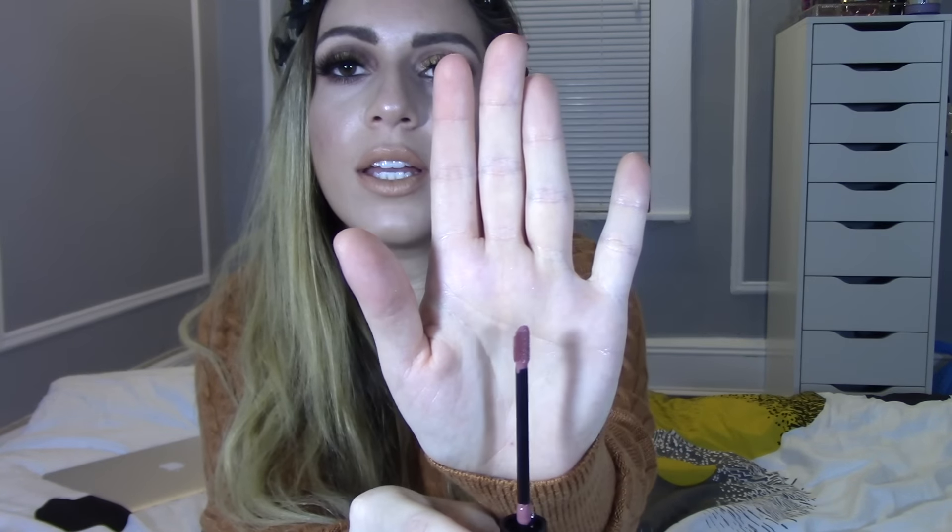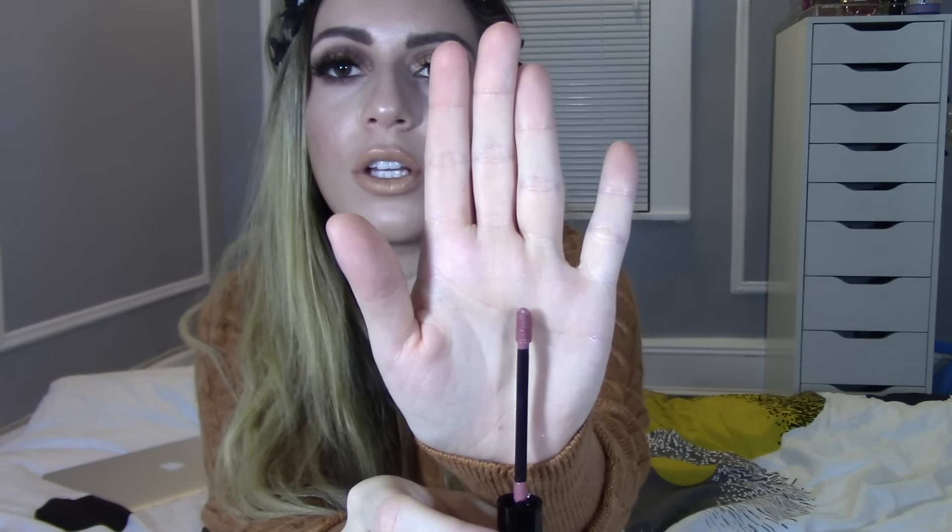Once you take off the lid, this is how the doe foot applicator looks. It's just a regular doe foot applicator, but really, really nice and comfortable. It latches on the lips nicely and it's very easy to coat.